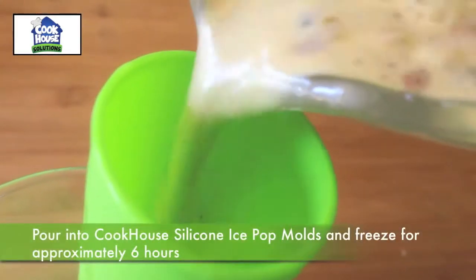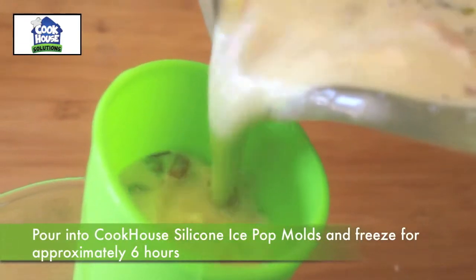Pour into two Cookhouse silicone ice pop molds and freeze for approximately 6 hours.